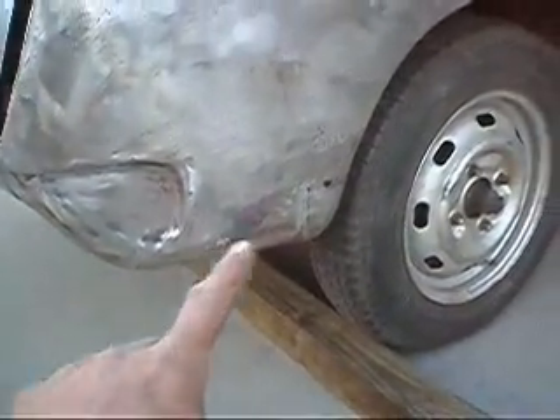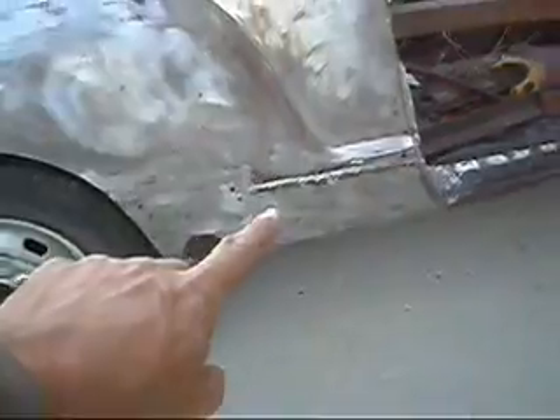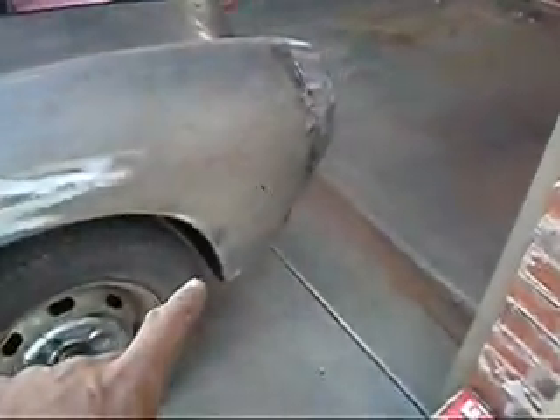We welded in a patch under here, a patch here. We welded in inner fender, outer fender, rocker panel, heater channel, stiffener, front fender patch here. We welded in — let's go up front here. Headlight, headlight bucket. Smoothed in the grills. Welded in a patch under here where everything had rotted out.